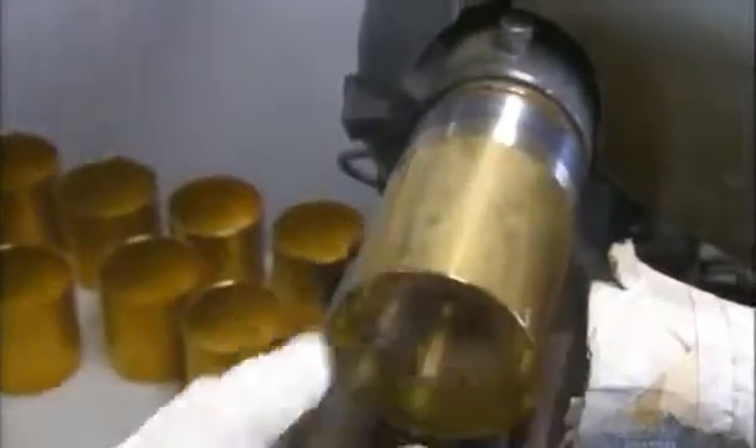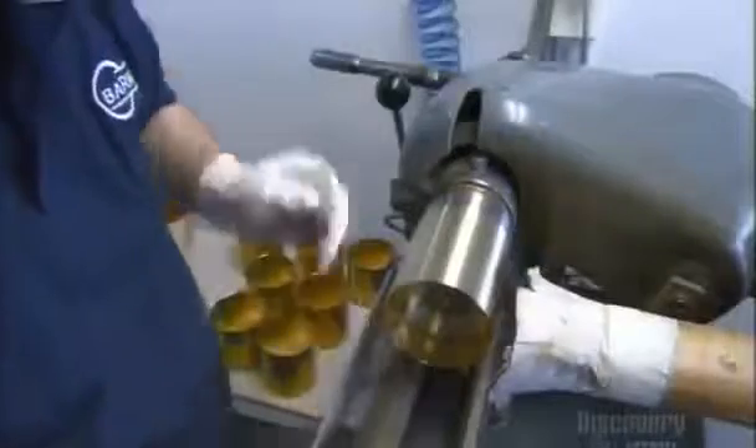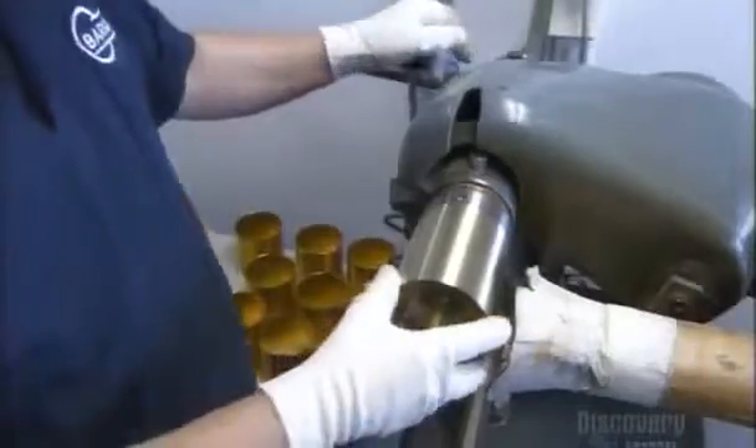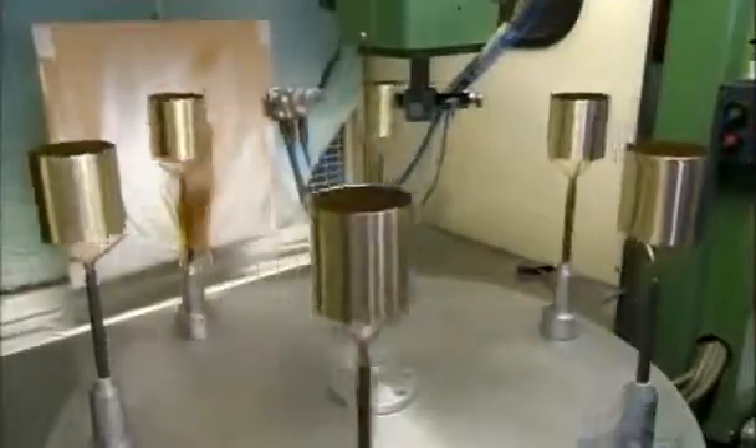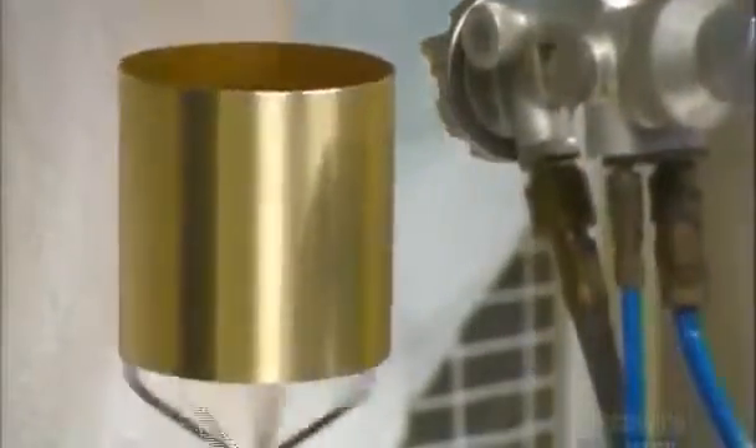Next, he places the drum on an arm that rotates at high speed and etches fine lines into the brass using steel wool. Thanks to a handy rotating device, all the drums get an even coating of protective lacquer so the brass doesn't corrode.